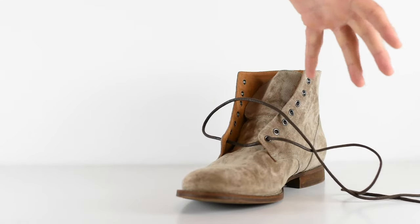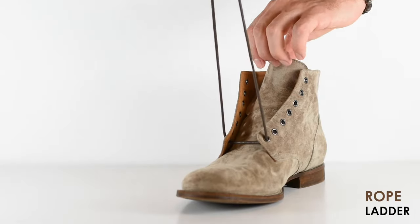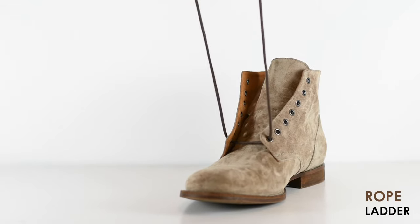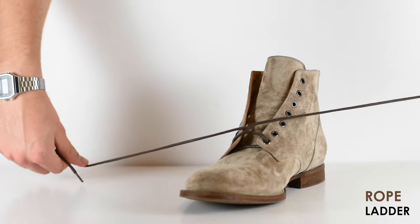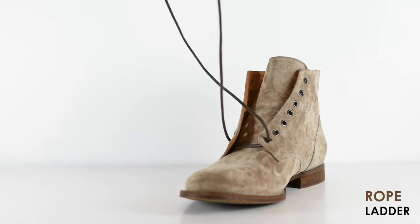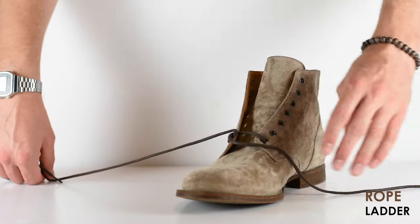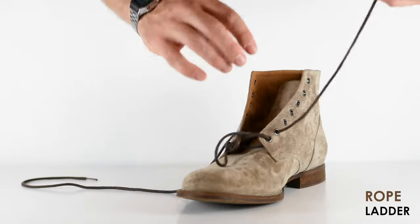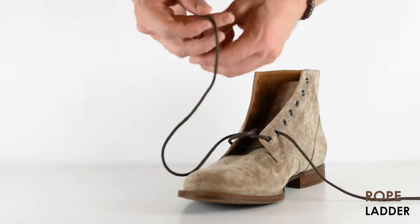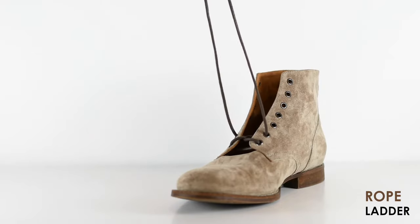Boot lacing style number five is called the Rope Ladder. Just like the Paratrooper's Ladder, you're going to start going from inside to outside and make sure these are evenly spaced. What you're going to do is cross this over twice to make a loop — take these two laces and cross them over until they kind of tangle with themselves, then pull it down. Take this and go in through the bottom to the outside — that's the key on this one. You're always going to be going through the bottom of the eyelet to the outside.